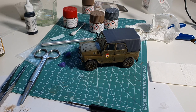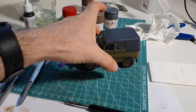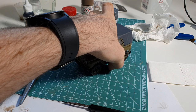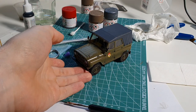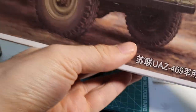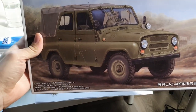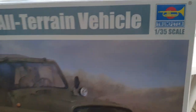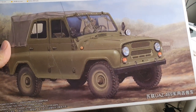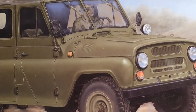Hello everyone, today I want to show you this model that I just assembled - a UAZ 469, an all-terrain Russian or Soviet vehicle. Here I have the box. It's from Trumpeter, 1 to 35 scale, and I just finalized assembling this one.